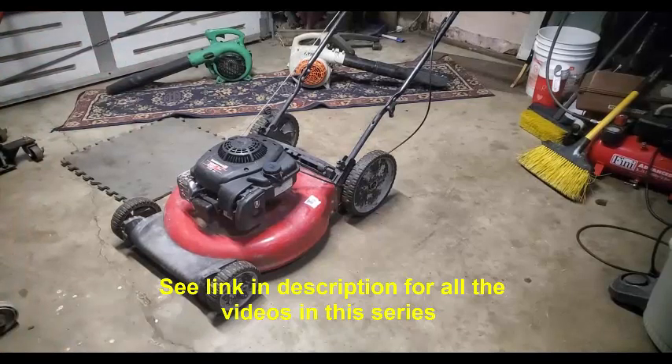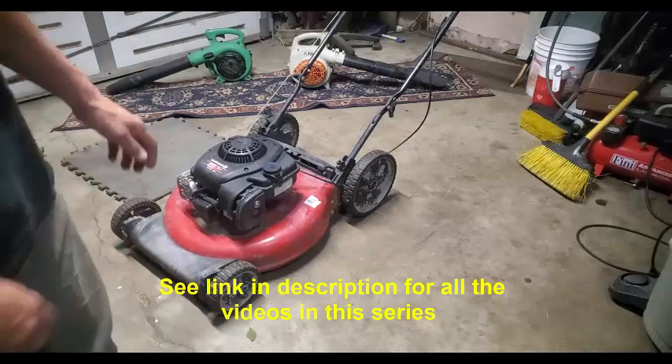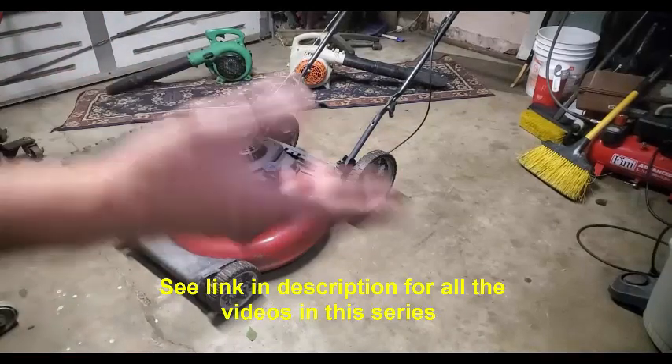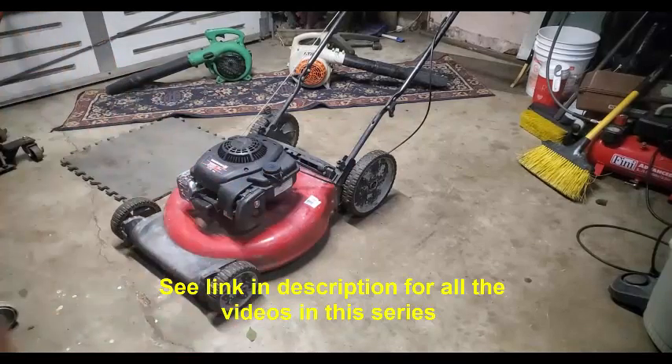Usually $100, especially in the beginning of the season in the springtime. People are bringing out their mowers that they've had for a while — they sat all winter, the gas went bad, and now the carburetor probably needs cleaning. They've got to drain out that old gas, but they're not going to do that. They'll put a new spark plug in it, put too much oil in it, cause more problems, and then it's really toast.